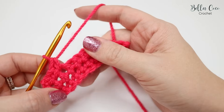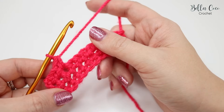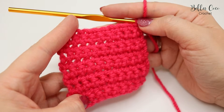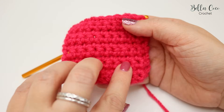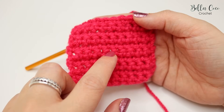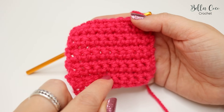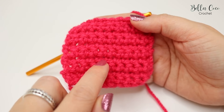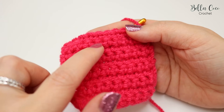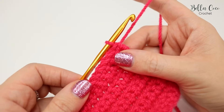Continue to build a few more rows so you can see what this swatch will look like. I have now built my sample swatch to ten rows. If you want to count your rows you can simply see the ridges going up: one, two, three, four, five, six, seven, eight, nine, and ten.